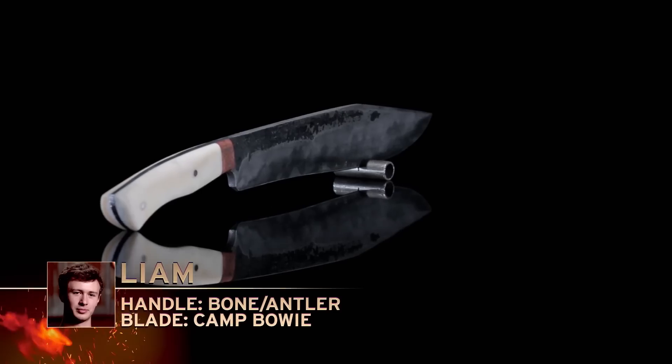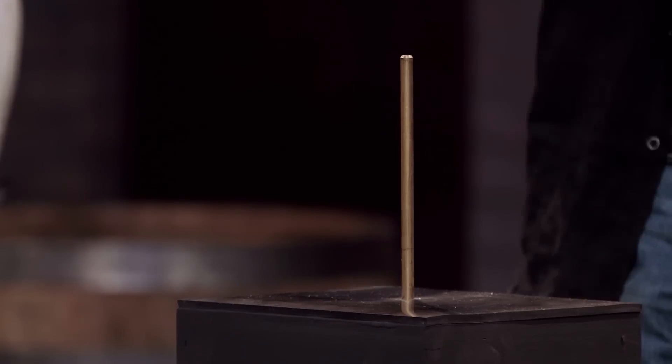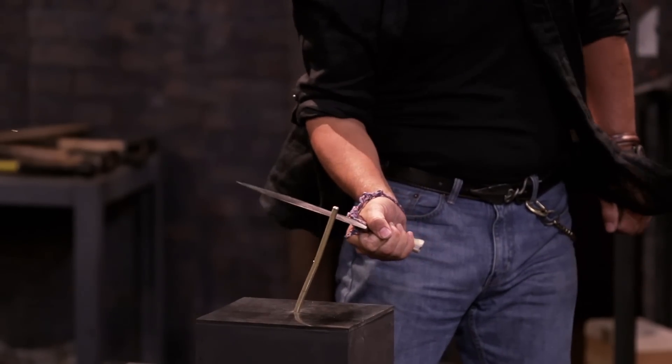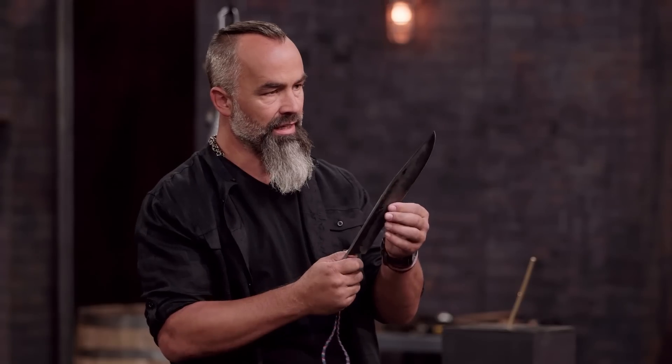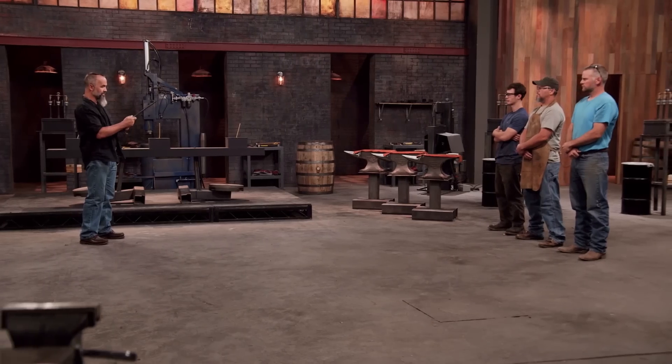Liam, ready? Yeah, all right. So Liam, we've got a little bit of edge deformation — it's almost not noticeable. It's still sharp there. That tells me you got a good heat treat on it. When I feel a handle like this, it feels good, but it's a little skinny up here — it tends to want to cant. Overall, great job.